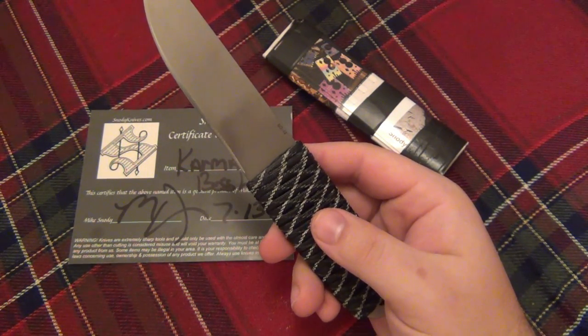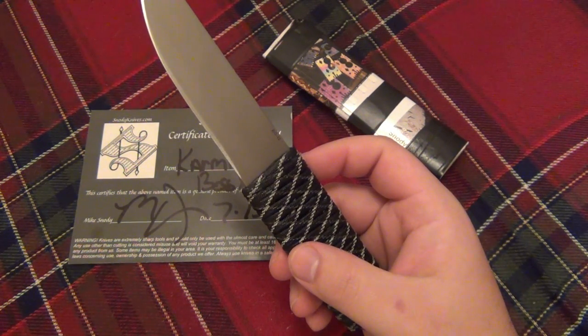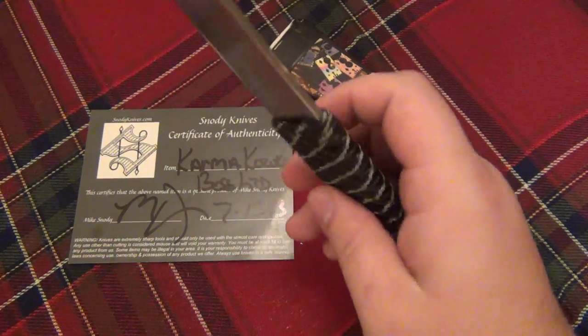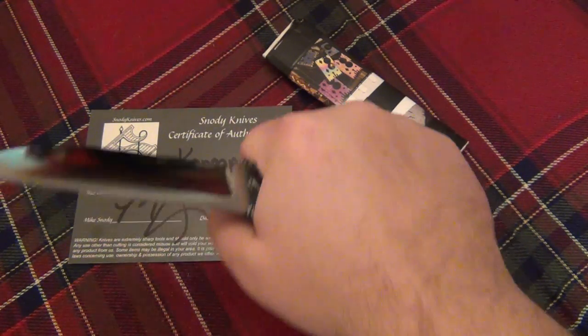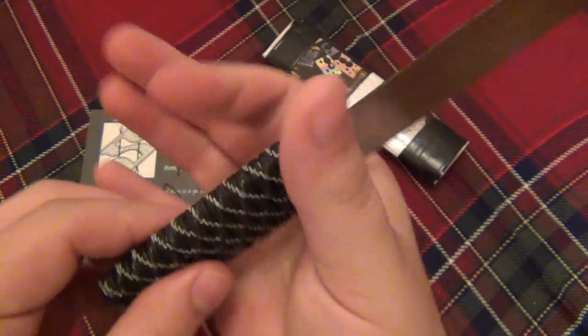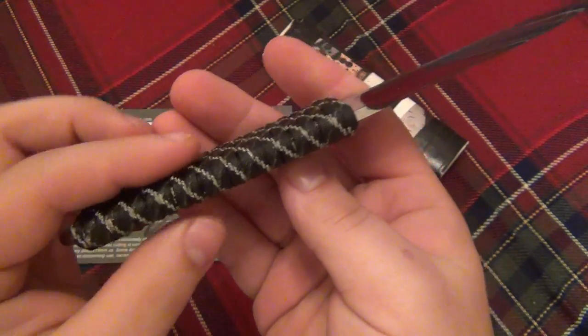My experience with this knife is house chores — I've opened a couple of packages with it but it's mainly a kitchen knife for me. I haven't used it really hard, but I think I can make a good assumption that with hard use you would get a little bit of fatigue on the inside of the palm, just by the nature of the design — it's a very thin and narrow handle.